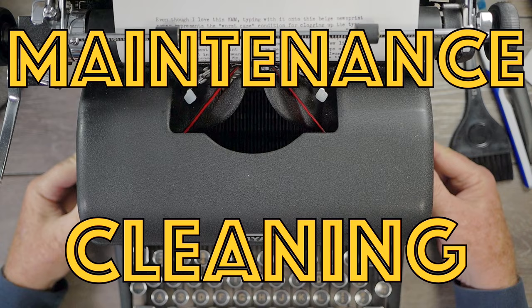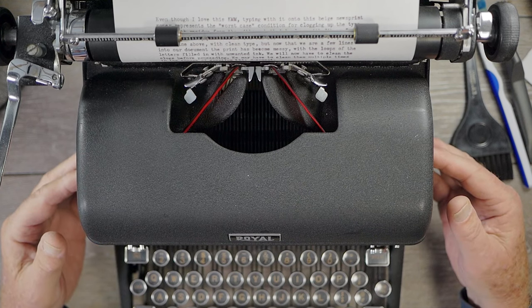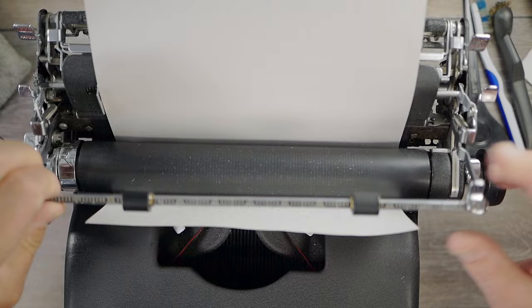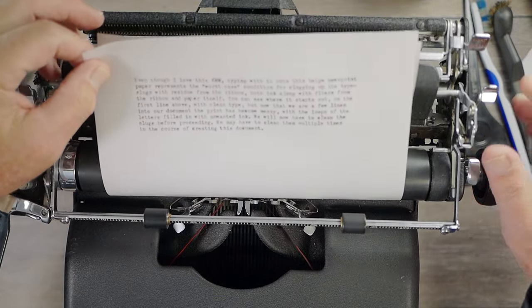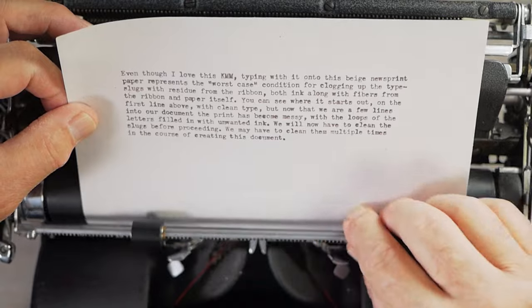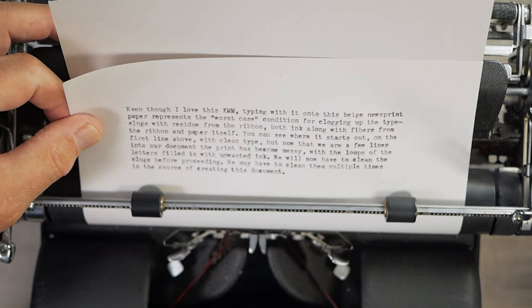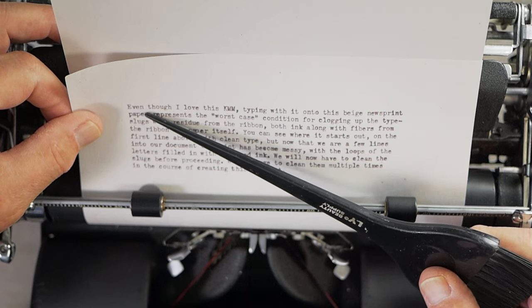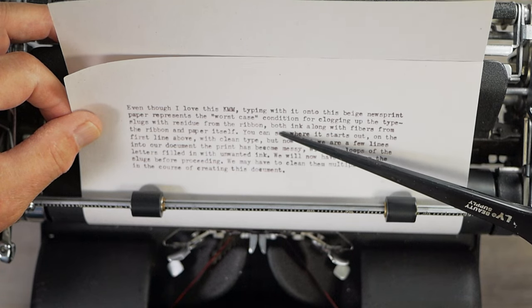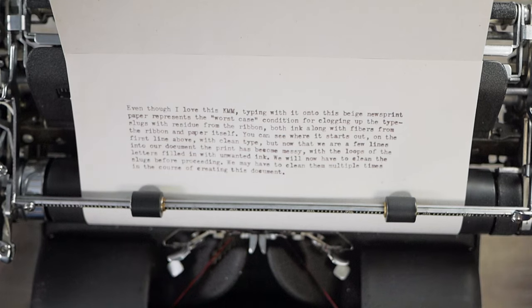Now we're going to cover how to keep your type slugs clean as you type — either before, during, or afterward — so your document stays as neatly printed as possible. On the Royal KMM, using an elite typeface on newsprint paper with a darkly inked ribbon represents kind of the worst case scenario for clogging. You can see where I started typing it was neat, but about halfway down the paragraph the loops start getting messier and messier. You don't necessarily want to stop mid-document for a thorough alcohol cleaning.